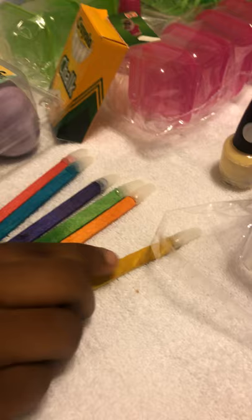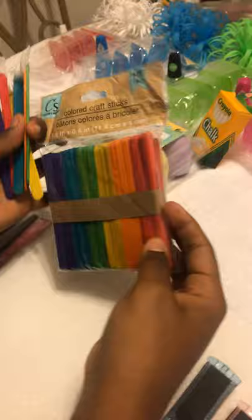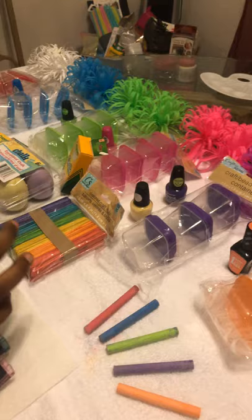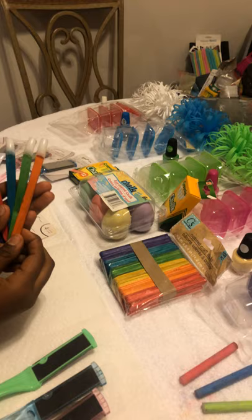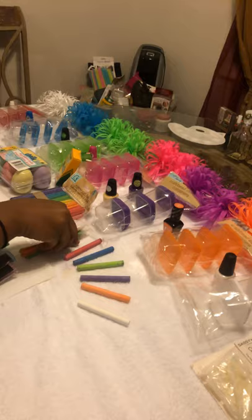Here are our nail swatches. We've made our own nail swatches using the Arts and Crafts colored sticks, and coincidentally these colored sticks are the same colors we're using along with the containers. One thing about the containers we're using — in some other videos they would mix the color pigments and pour them into a storage container. We're actually going to use the container we're going to store the pigment in and do the shaving in that same container. That way we save time and save having to use so many other containers.